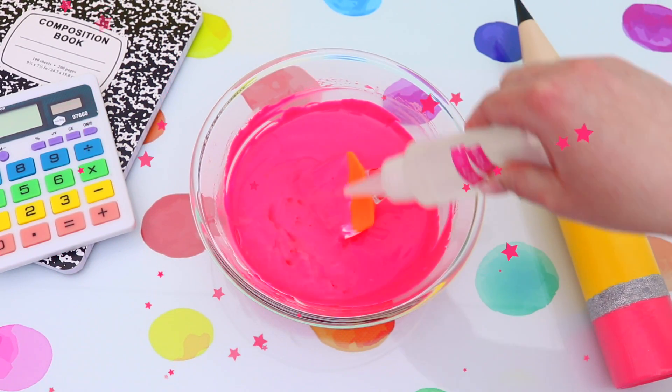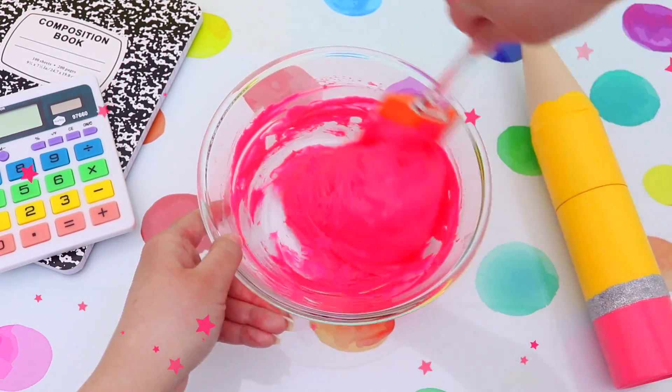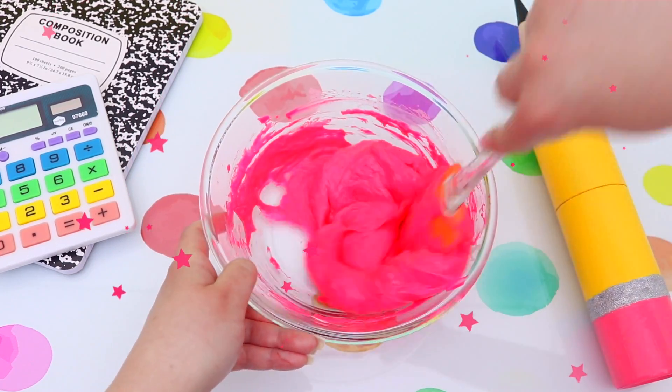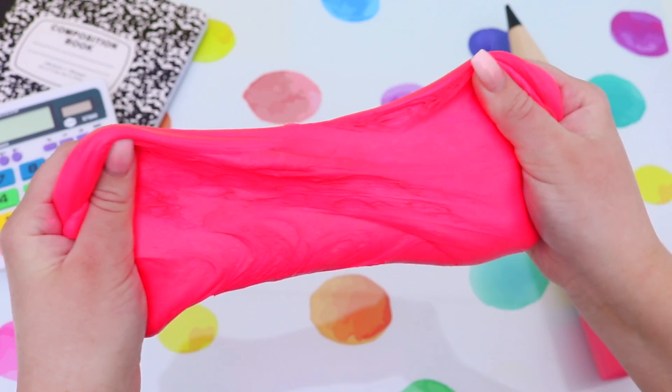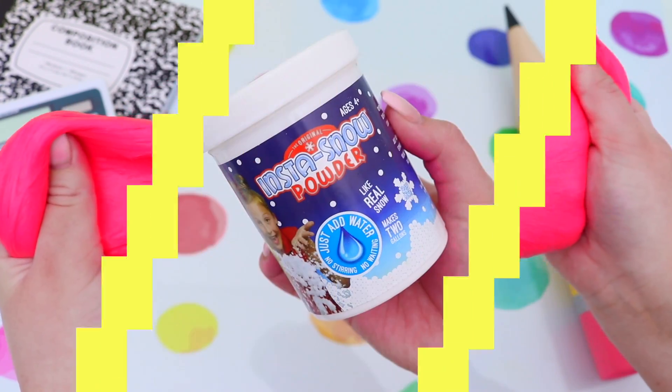Then it's time to activate the slime. Because we are making a cloud slime and we're going to be using instant snow, it is totally fine to slightly over-activate your slime because when we add the instant snow, it will melt your slime. So if you always have trouble with over-activating your slime, I would totally recommend that you make cloud slime.